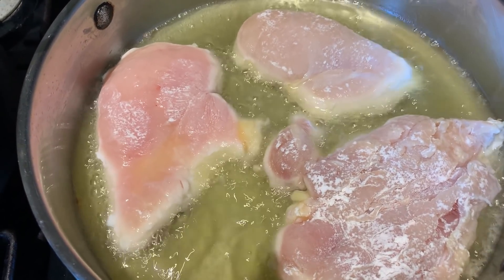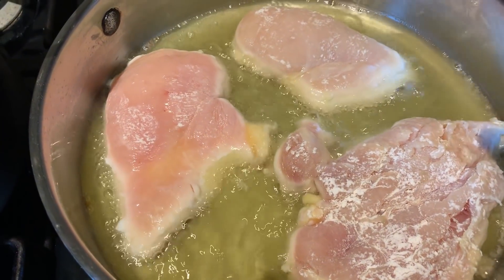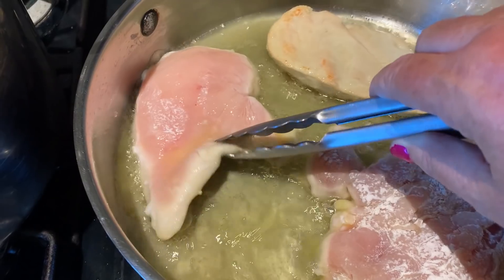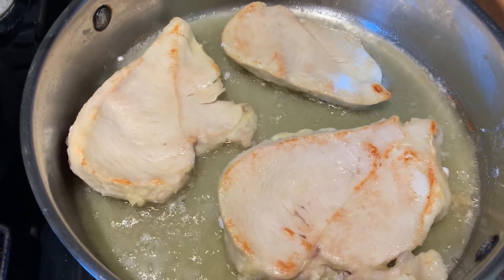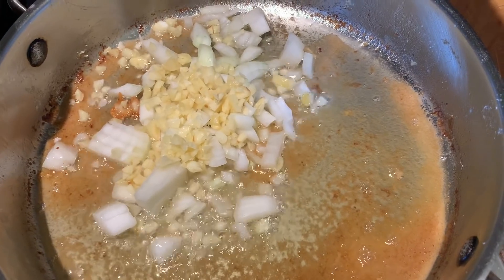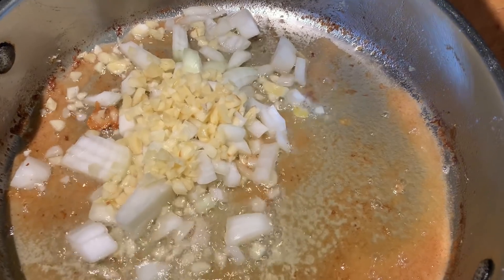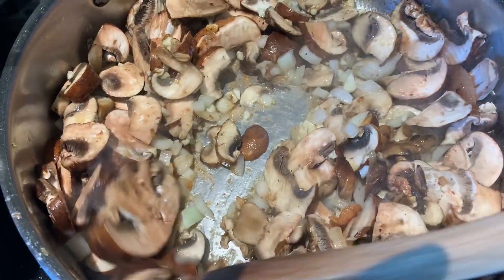In my pan I have olive oil. I have chicken cutlets that I dusted in flour and I'm trying to get a little bit of a sear on each side — not really cook them all the way through because I'm going to cook them in the sauce towards the end. I'm doing the chicken in batches, then I'll make the sauce. All the chicken has been pan seared and I'm starting to cook the onion and garlic, then I'm going to add the sliced mushrooms, cooking them until they get soft.